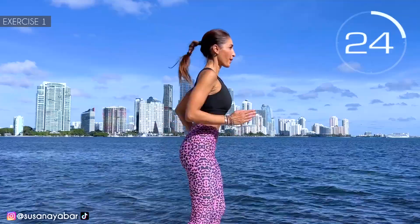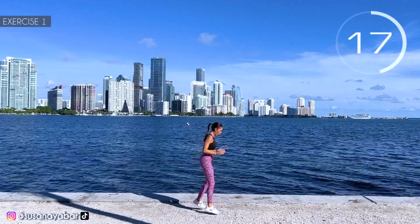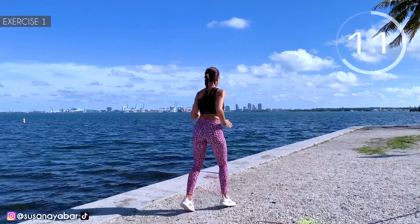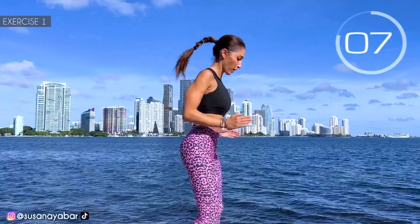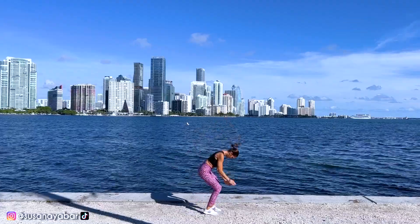Try to jump at my rhythm. Firm arms at 90 degrees. Hold on with me. 3, 2, 1. Well done!